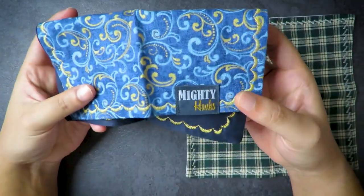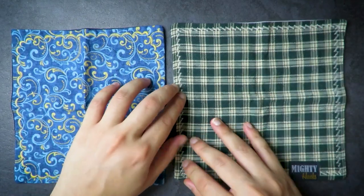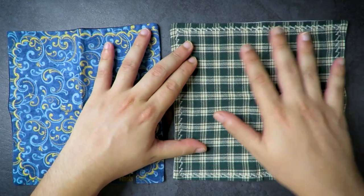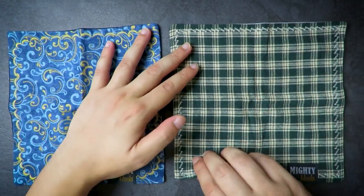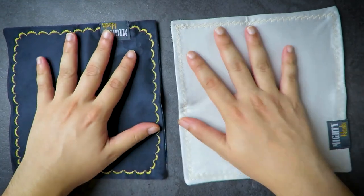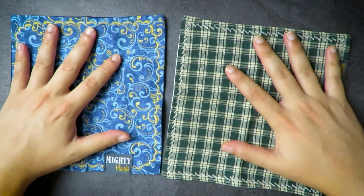That continued until I found these Mighty Hanks. Not only are they really good quality with very good stitching, but they have a special feature: on one side you have this cotton cloth, and on the other side you have microfiber.